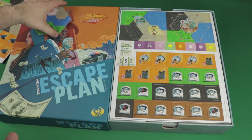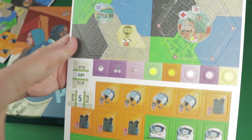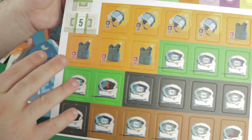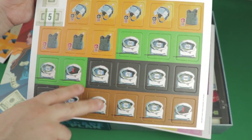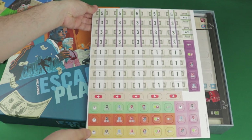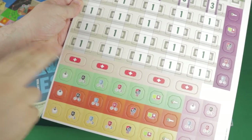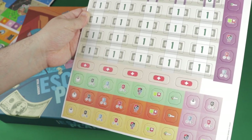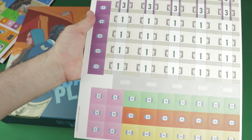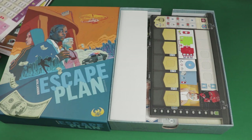There's one more punch board left. More map tiles, some more tokens, more currency, a few bulletproof vests, a whole bunch of currency — threes and fives and ones, a lot of cash — these bandages to mark our injuries, and a lot more tokens. The currency is the same on both sides; these ones do have a different side to them. So that's the punch boards — quite a lot of stuff in them.